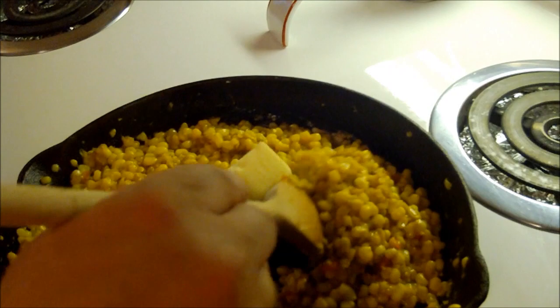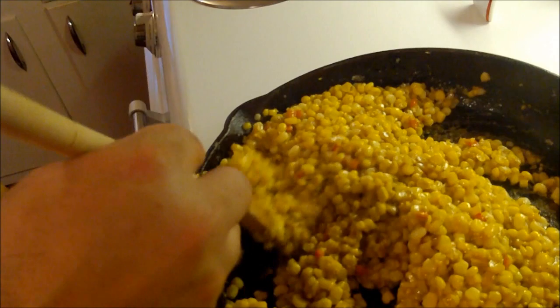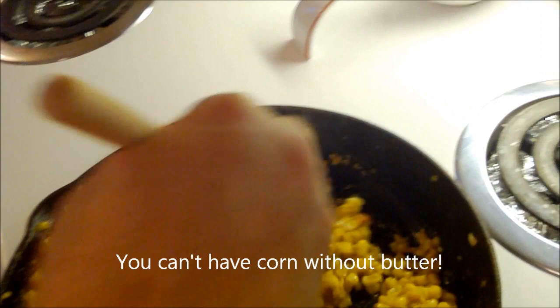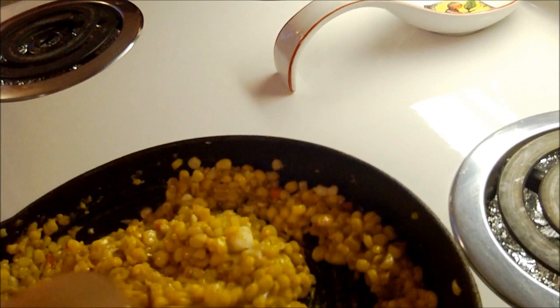I'm going to shut the heat off. I've got two tablespoons of unsalted butter — that's the last thing. You can see that butter is just melting from the heat of the corn. For a lot of people, corn on the cob is nothing more than a butter delivery device — butter is corn's best friend. We're going to let that melt; it'll be the final piece de resistance, the final piece of the puzzle.